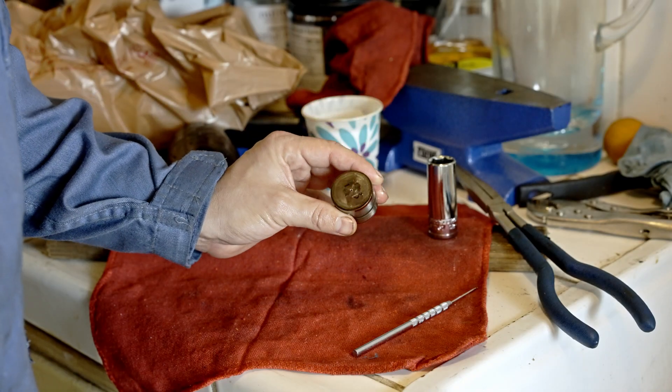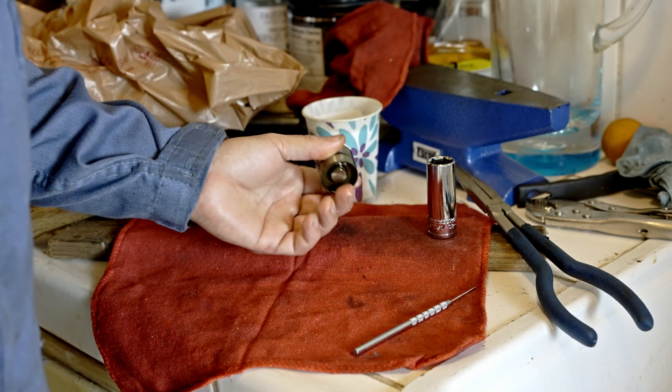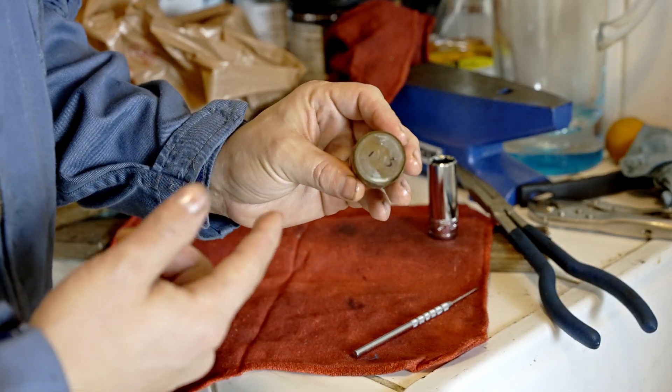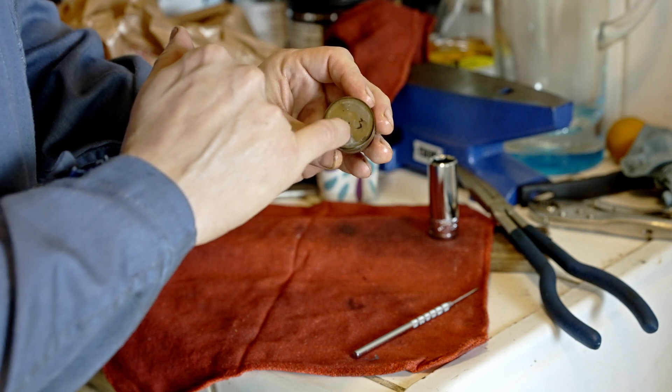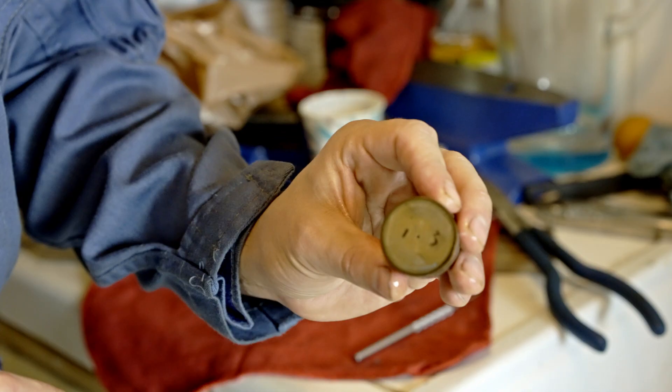Hey guys, I was having some problems opening my hydraulic lifters. The whole hit-in-my-wood thing wasn't really doing it for me. These are out of a Nissan RB20 DET, and this works for hydraulic lifters with a little hole in the middle, like that.